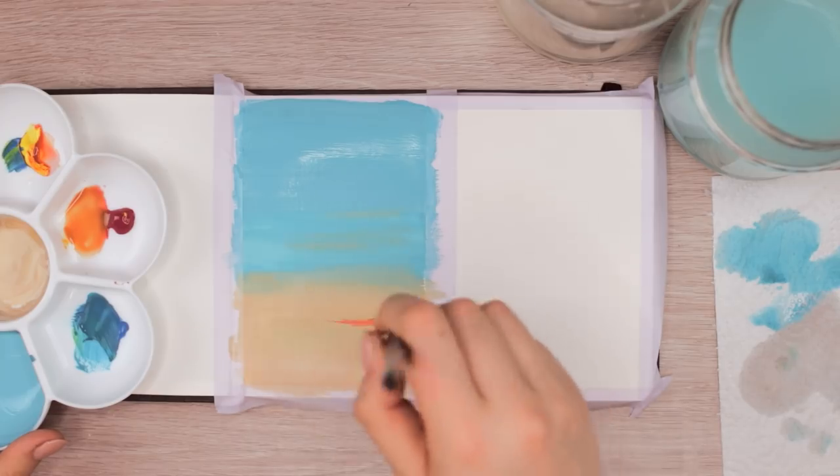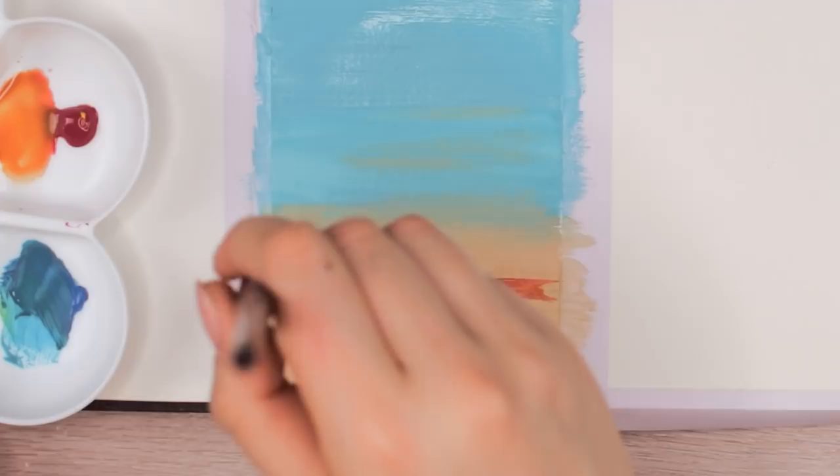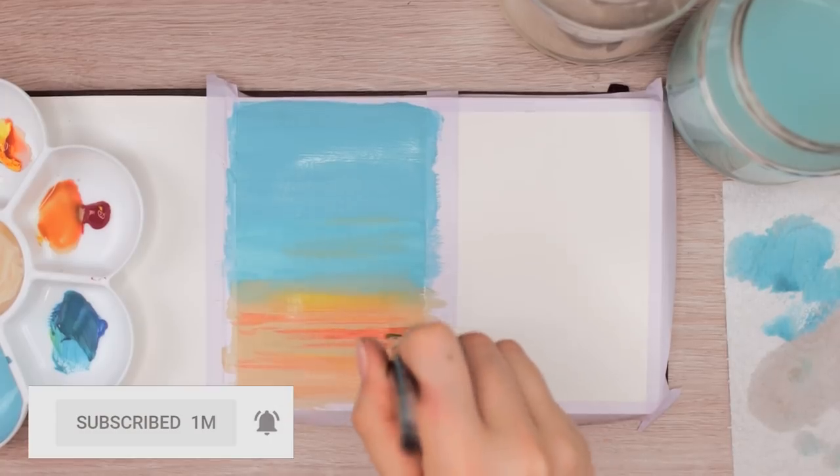To add the clouds to the sky, I added a little bit more red to the mixture to make it darker, and then applied the paint in horizontal lines while leaving out some space in between. And for the brighter areas, I added a little bit of yellow on top.